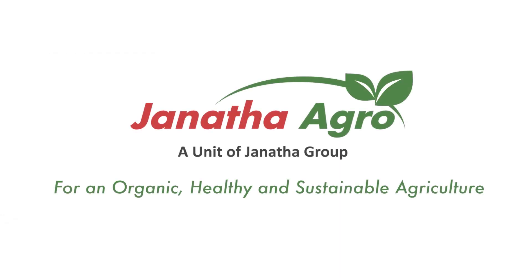Janata Agro, for an organic, healthy and sustainable agriculture.